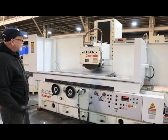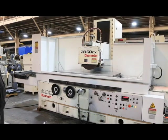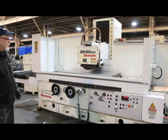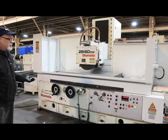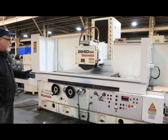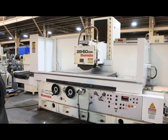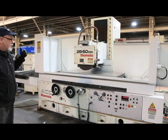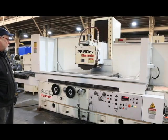It does surface grinding and of course it does plunge grinding. It has a full automatic cycle where you can plunge grind, either feeding on both sides of your workpiece or on one side down to zero, with a certain amount of spark-out passes, and then the machine will park itself and shut off. It also has a surface grinding program where your wheel goes in and out, and each time your column reverses you will down-feed.